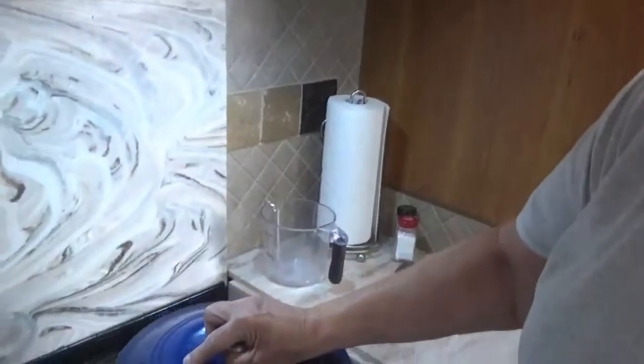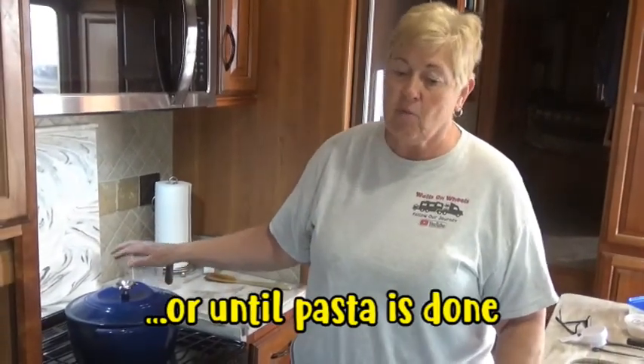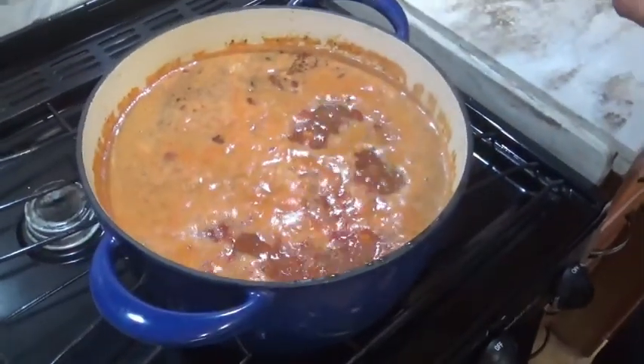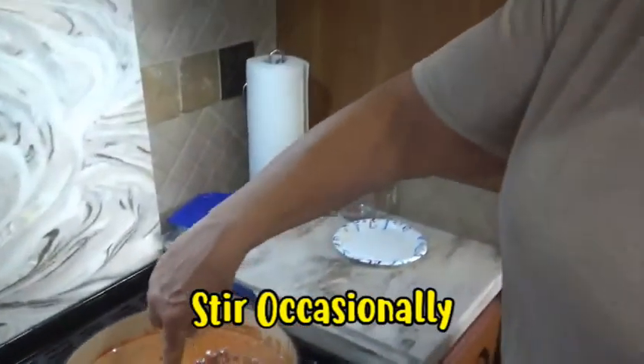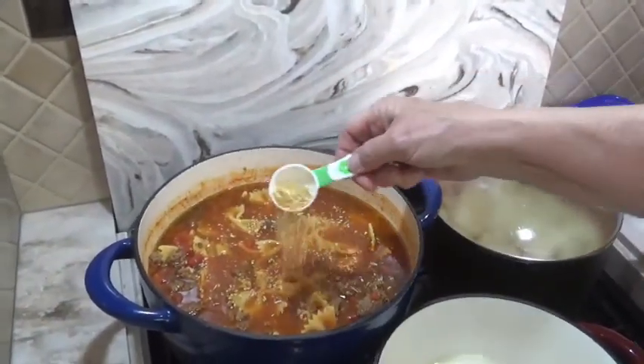I'm going to put this on medium-high and get it to a boil. Once it starts to boil, I'll put it on simmer for 60 minutes. It's been about 20 minutes and it's now boiling, so I'm going to keep it covered and put it on simmer for an hour. It's starting to smell good — the soup's looking pretty good. I'm gonna add about another tablespoon of seasoning.